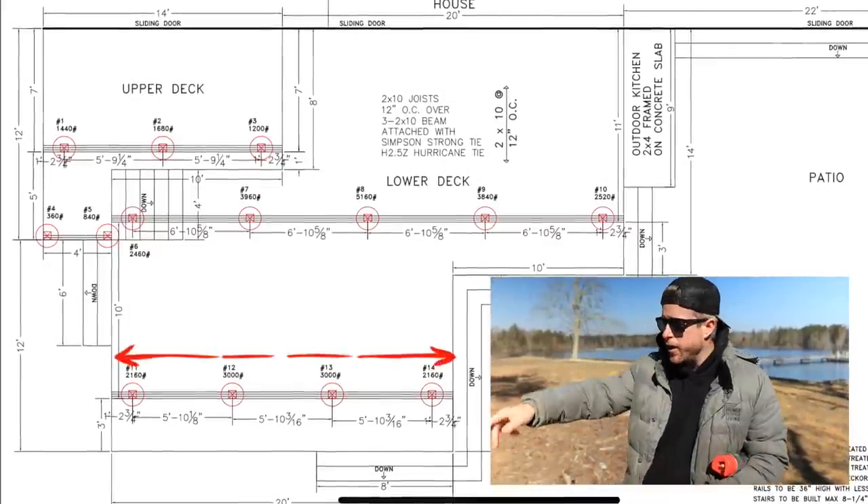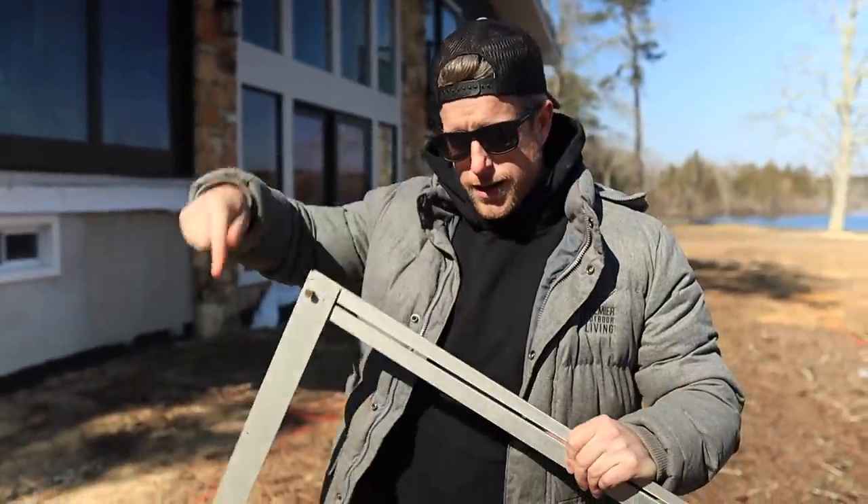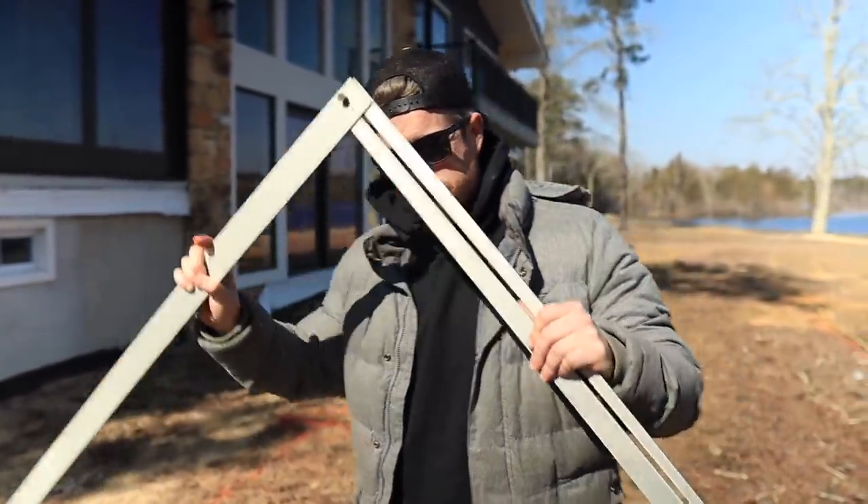Now we're doing our second row of beams on the lower deck — 10 feet out from the first row of footings. We pull a reference line for this second row because we're getting further from the house. We do have some flexibility with the cantilever, but not unlimited, so we want to double-check we're within tolerance. We use this big collapsible square — link in the description, available on our Amazon store — and we love this thing.